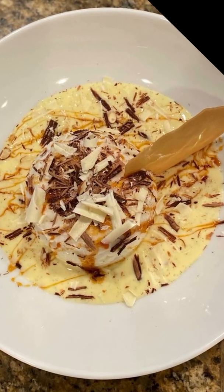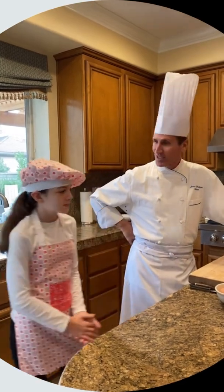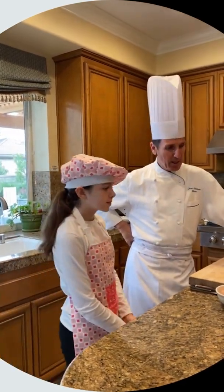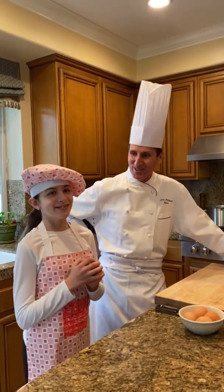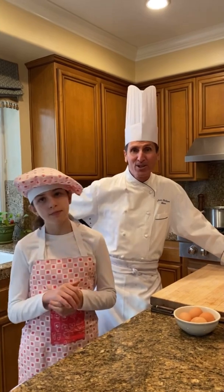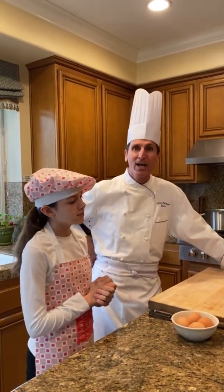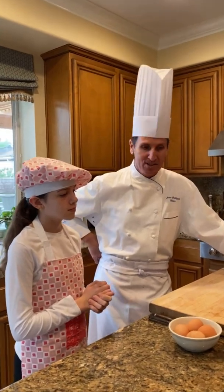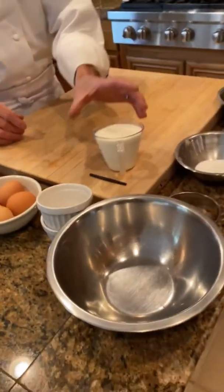Hi, I am Chef Jean-Philippe, and this is my daughter Charlotte. Today we are going to make Floating Island. You've been asking for a long time for that dessert. Floating Island, or Œufs Flottantes in France, is basically an egg white meringue with a crème anglaise, like vanilla sauce. So we are going to start with the crème anglaise.